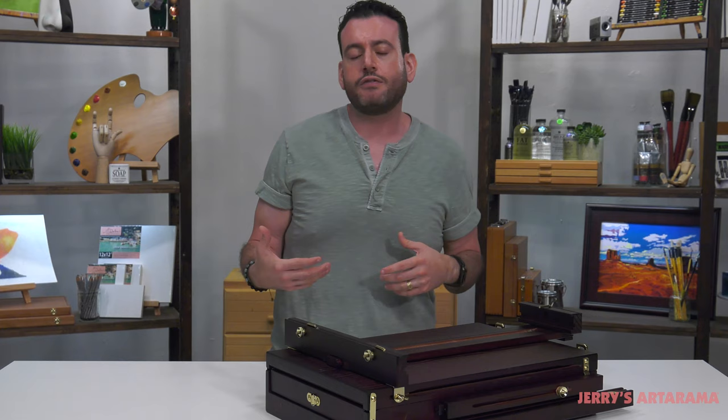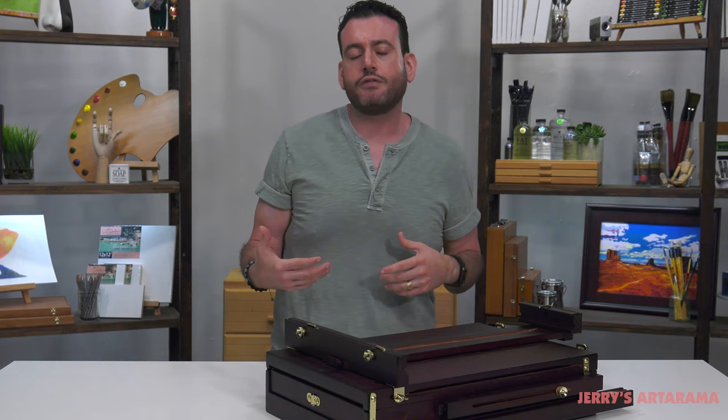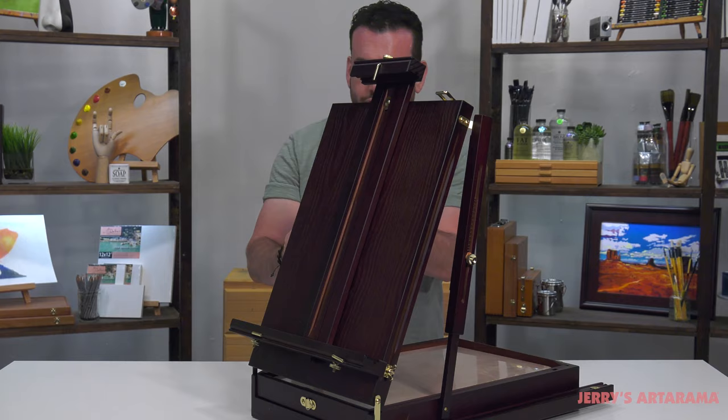So the French easel — similar to the Peshad box, you don't need to stand up. I like to sit in general. So if you have a place you can put this on a table, great — you don't have to put the legs up, and you have an upright working surface that you can paint on.